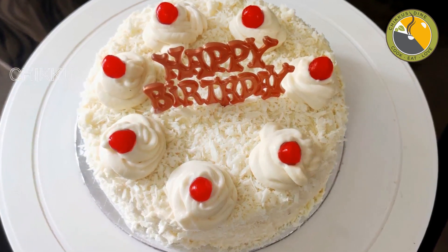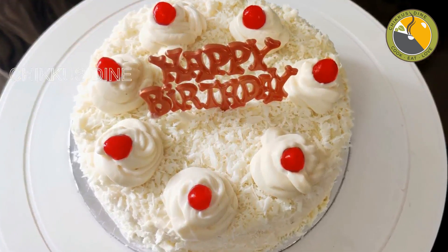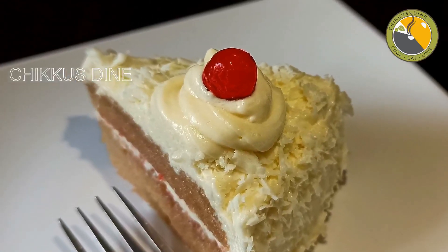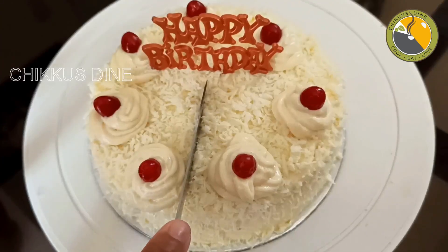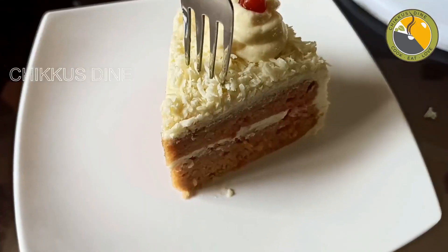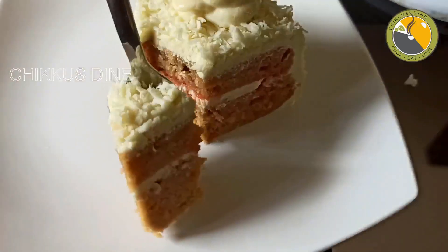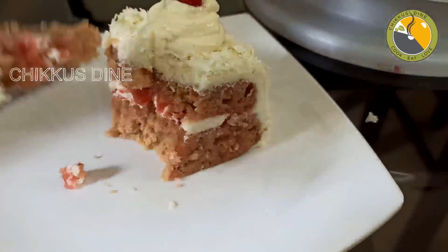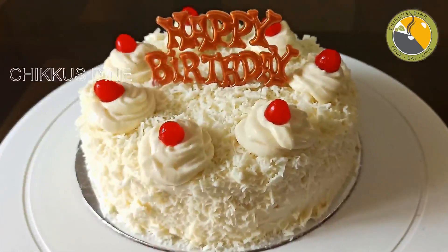Here we are going to eat a birthday cake with arrowroot biscuit — a White Forest Cake. Every day we put whipping cream. We put this cake in the oven. This is a White Forest Cake with 6 kg. Let's take a look at the recipe.